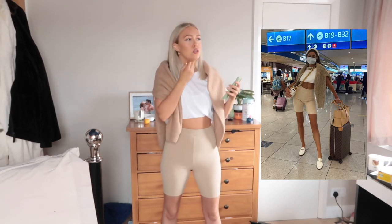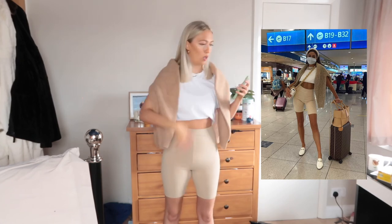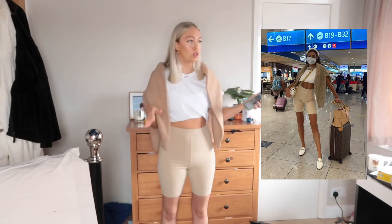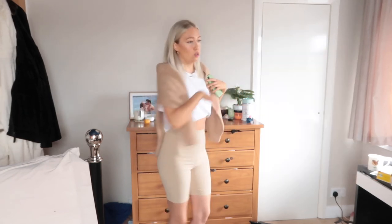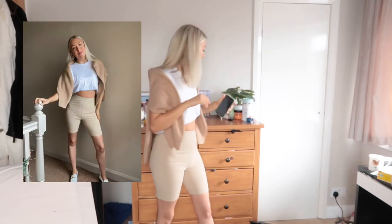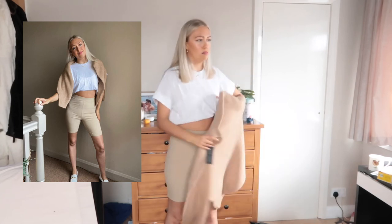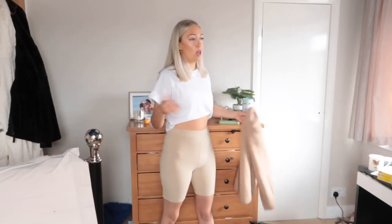She has a really nice chunky necklace — I didn't have anything like that so I just kept my gold jewellery on. She did have a white headband but I also don't have that. I do think this outfit is still pretty good. I love these shorts — they're so, so nice. I think this is such a good airport outfit, and that is what she's wearing it for — the airport.